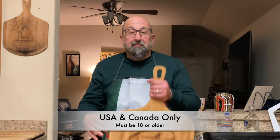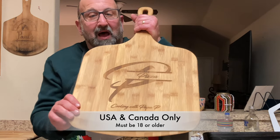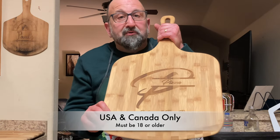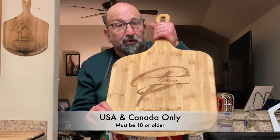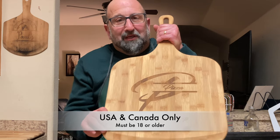One more thing — in efforts of building my subscriber base, I'm giving away this Papa P's pizza peel. Once I hit 500 subscribers, I'm going to hold the drawing, pick a winner, and ship this off to you. So please go ahead and subscribe.